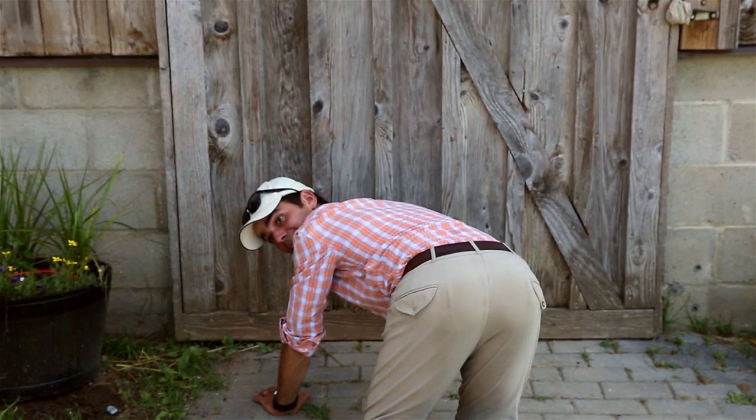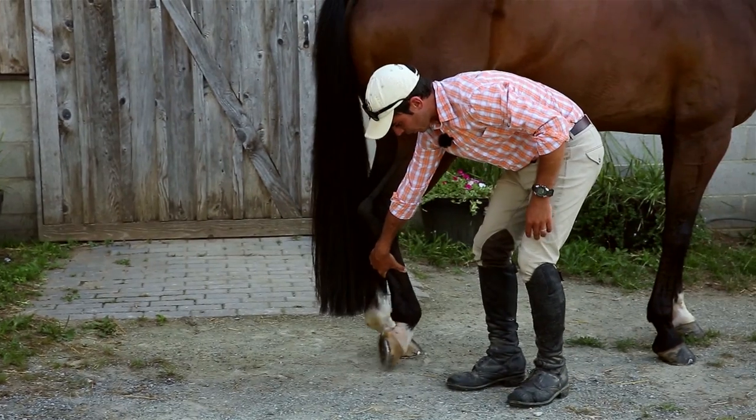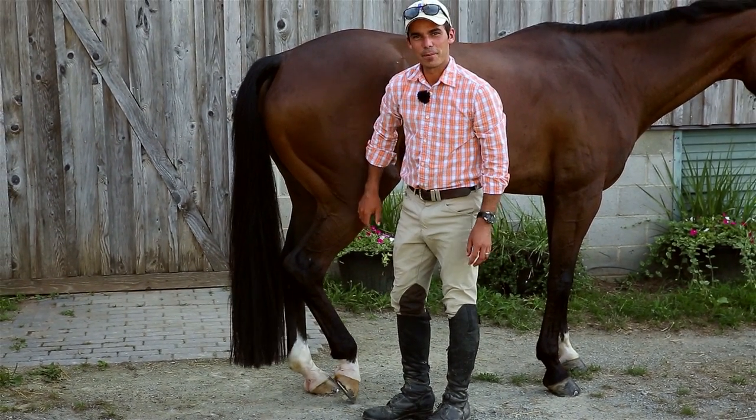Last stretch, number eight — the derriere stretch. All you need is the pointy end of a hoof pick. First thing in the morning when you first go to get on them, they really like that one. Alright, let's head to a tip of the day.